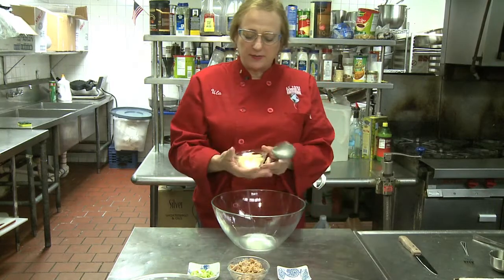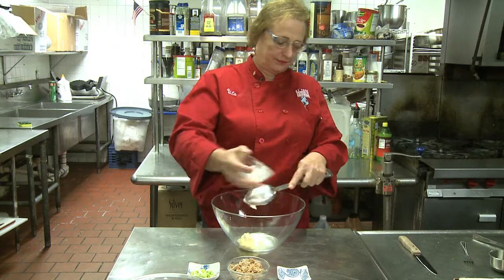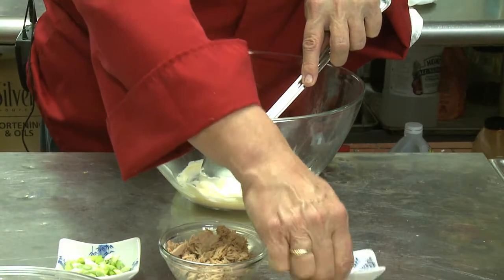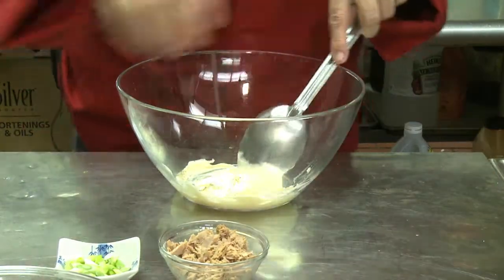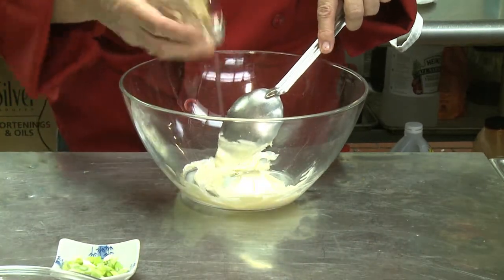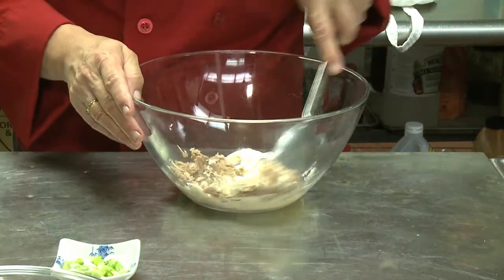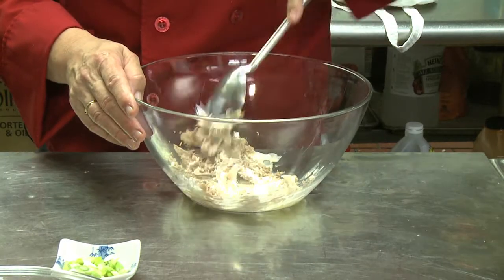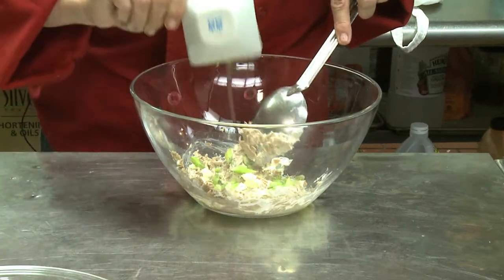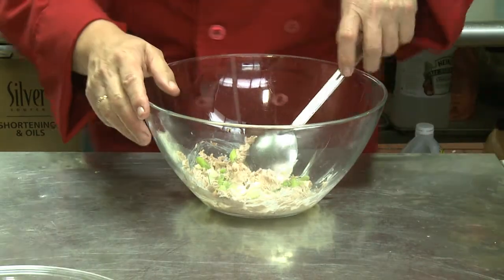So the first ingredient that goes in is the mayonnaise. Next is the black pepper, the tuna, and the scallions. I chose scallions because they add a nice crunch to the tuna salad on the sandwich.